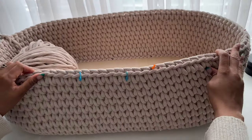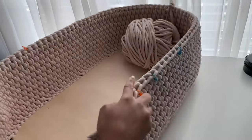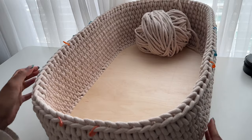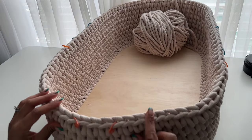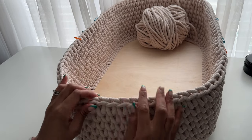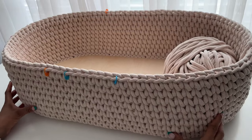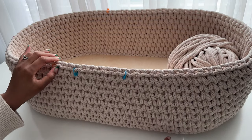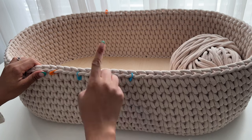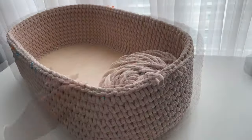Round 11 is the round where we create the foundation of our handles. The blue stitch markers indicate where my handles will go — they're centered on the long sides of the bassinet with seven stitches marked off. The orange stitch markers indicate where my hood will go, starting two stitches away from where the handles are marked off. You can adjust this to your preferences. I positioned them this way so that where the hood ends and the handles begin, they flow into each other.